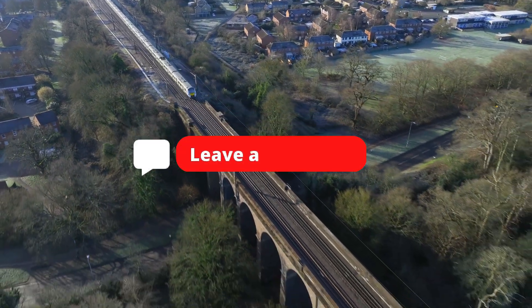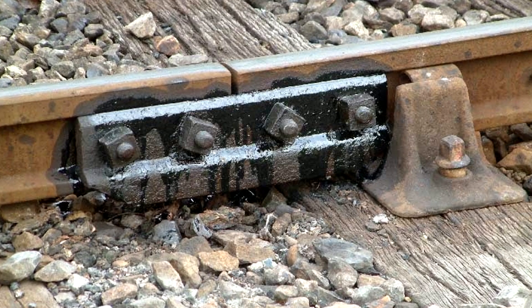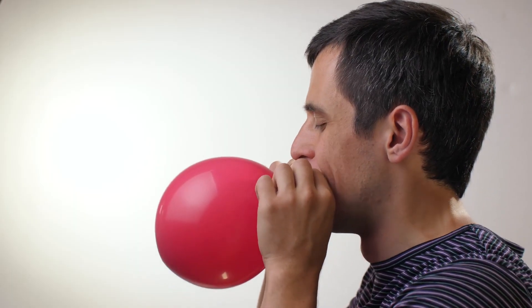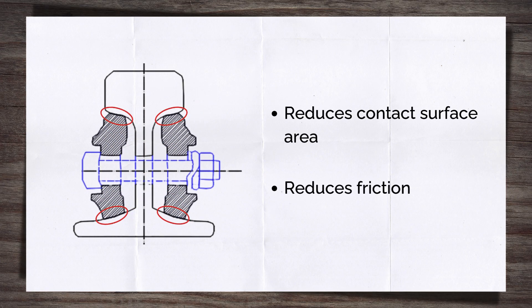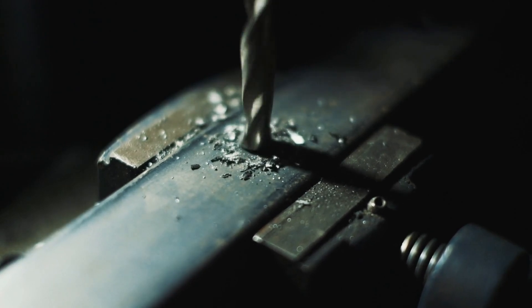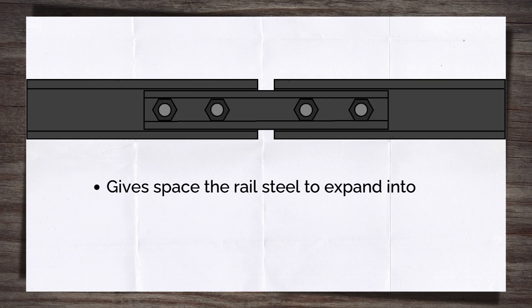We won't cover tight joints in this video as they follow different rules, but let me know in the comments if you'd like a separate video on them. Fish plated joints, also called expansion joints — the joints with the gap — are designed with one key purpose: allowing movement. The specific movement is expansion and contraction of the rail material. The fish plates either side of the rail only contact the rail at the top and bottom, reducing friction and allowing freer movement. The bolt holes in the rail are drilled bigger than the bolts themselves, with the holes in the fish plates a different size again, all to allow movement. Then there is the all-important gap, intentionally left between the rail ends, giving a space for the rail's steel to expand into.